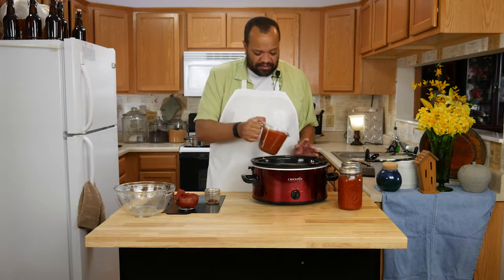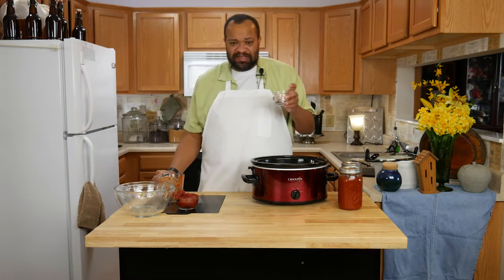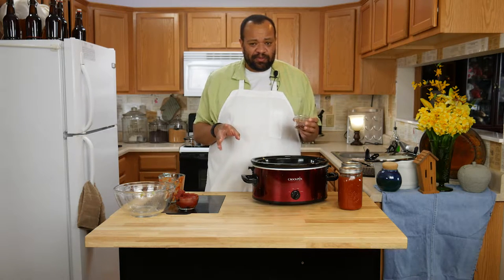I have heard of people rinsing their beef, but I did not do that. The next thing is two cups of salsa — your favorite kind. And one teaspoon — this is up to you — one teaspoon to one tablespoon of chili powder.